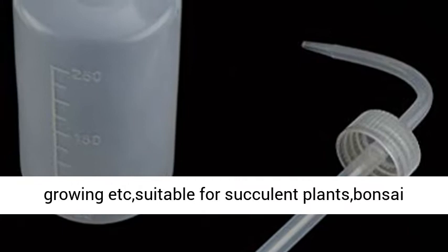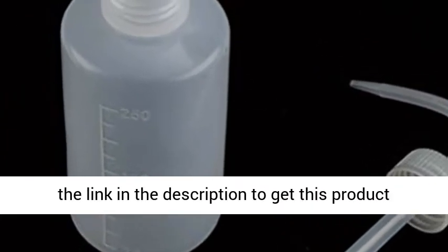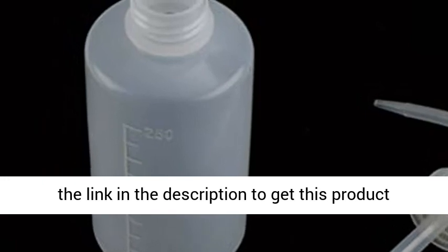Suitable for succulent plants, bonsai plants, and indoors for small plants. Click the link in the description to get this product today at the best price.